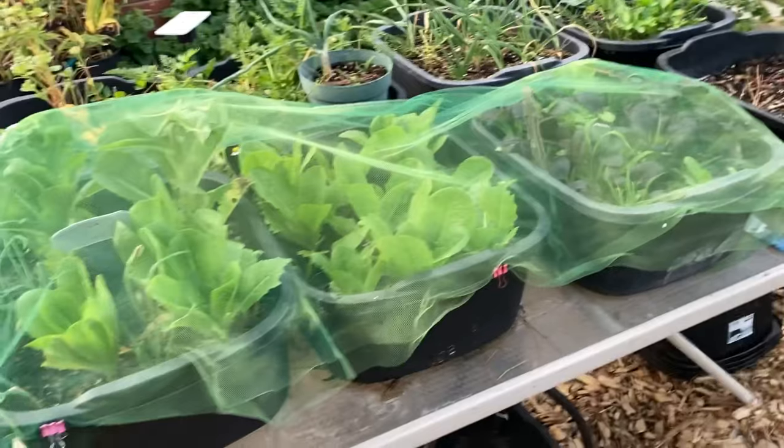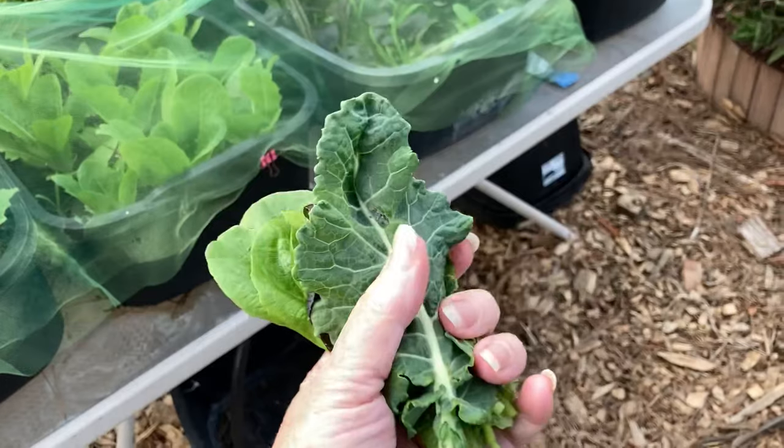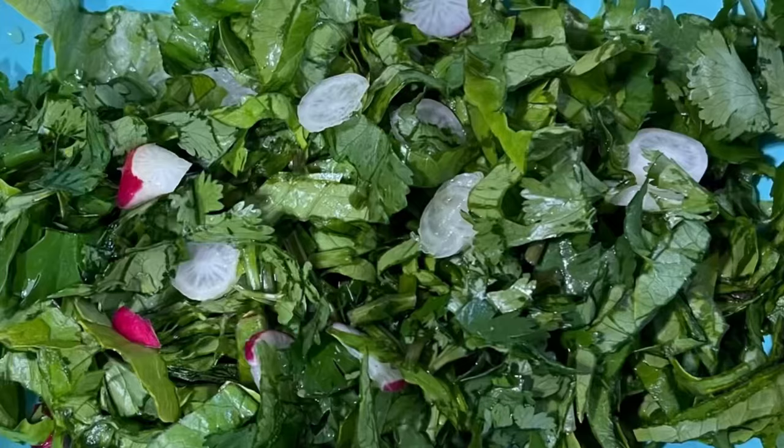Hi, it's Robbie from Southern California. I'm going to make a super short video on brassicas as I collect beautiful lettuce, bok choy, and brassica leaves for a salad tonight.